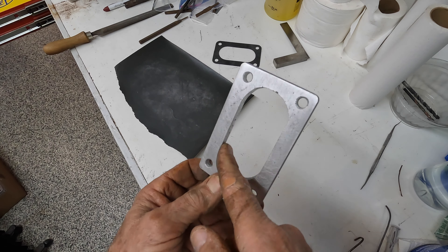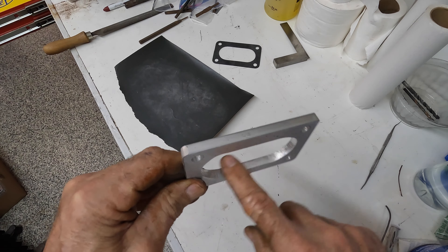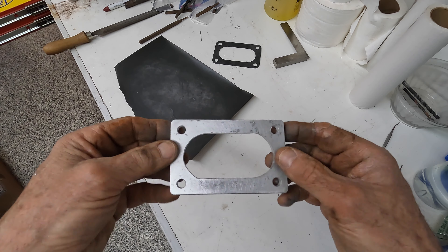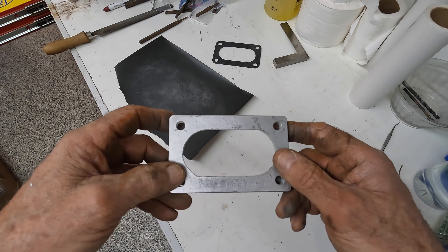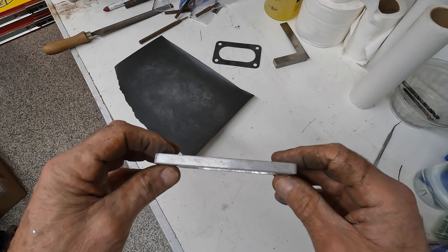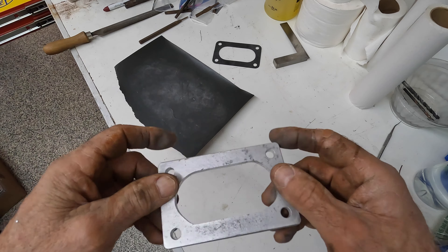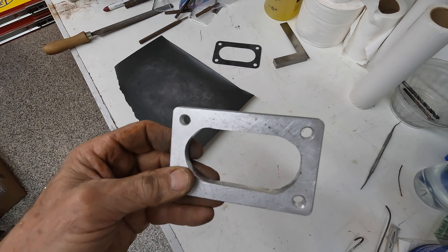I hit the inside surface with a file to take out any milling marks I could get out. I'm definitely not a machinist — feel free to bash me as much as you want. I just needed this spacer. I was willing to pay 30 bucks to buy one, but couldn't get a hold of anybody. Nobody returned my calls, emails, or text messages, and I finally got tired of waiting. It's all I need — just to hold that carburetor up enough to clear that boss on the intake manifold. Should get us to the point where I can put the carburetor on there and everything seals up tight. That was the objective.